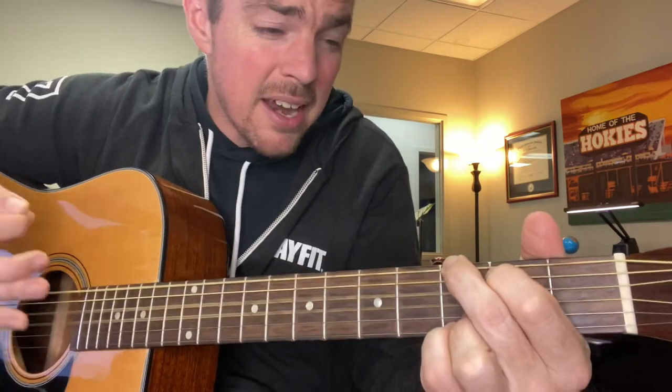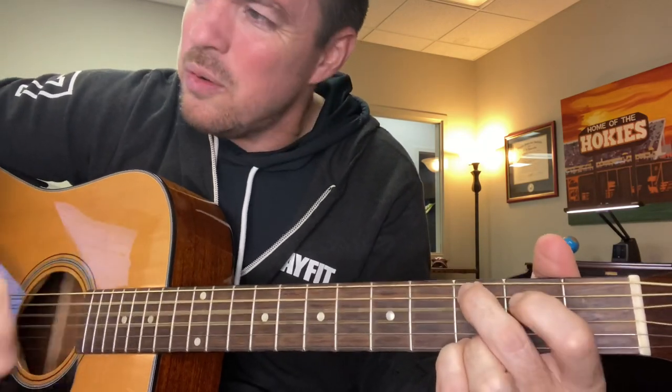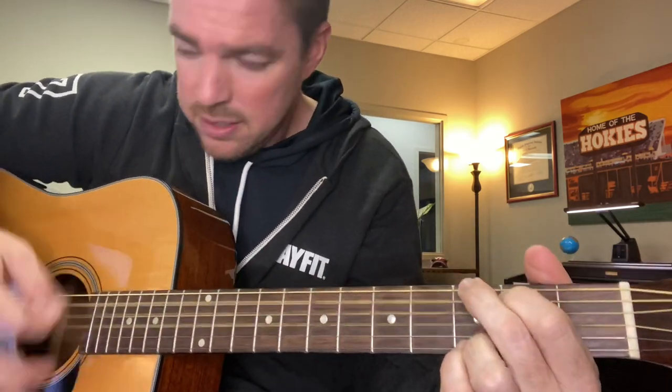Better watch out, better not cry. Better not pout, I'm telling you why. Santa Claus is coming. He's making a list, he's checking it twice. He's going to find out who's naughty or nice. Santa Claus is coming.